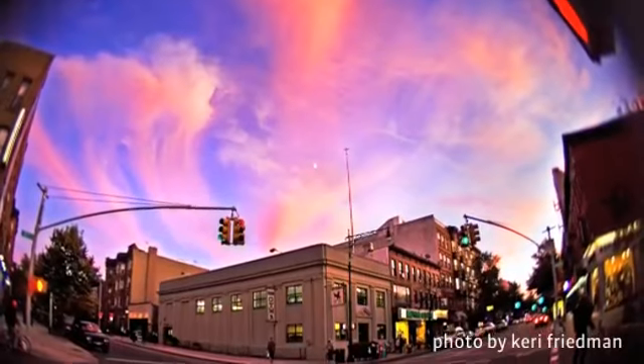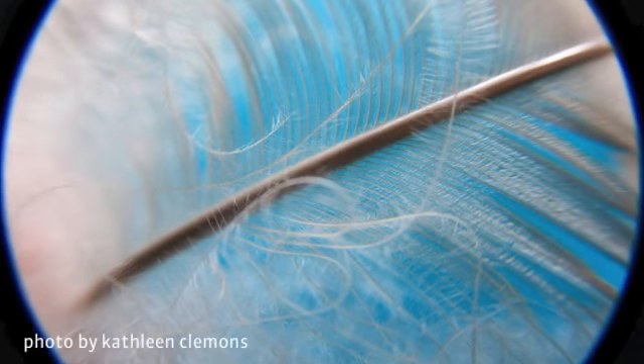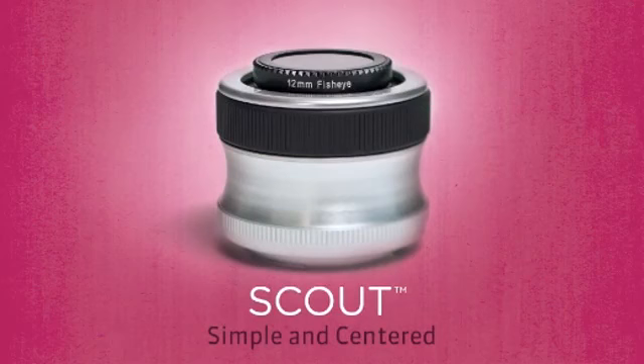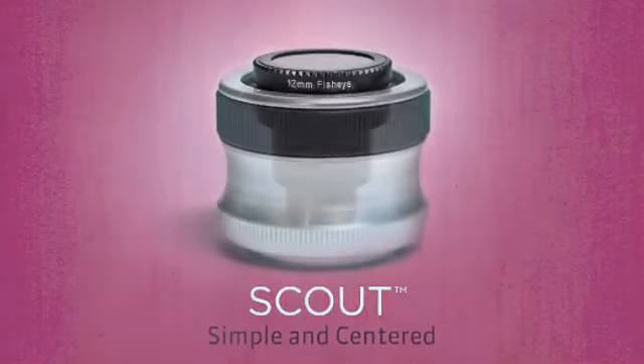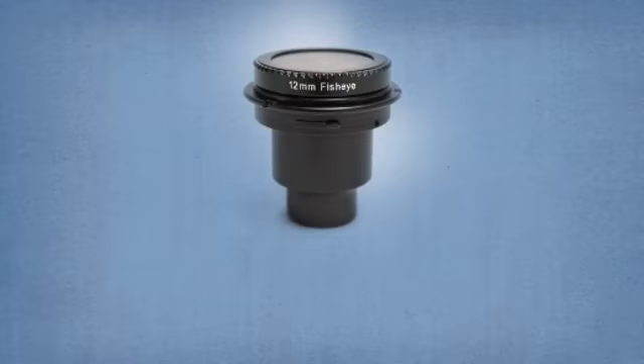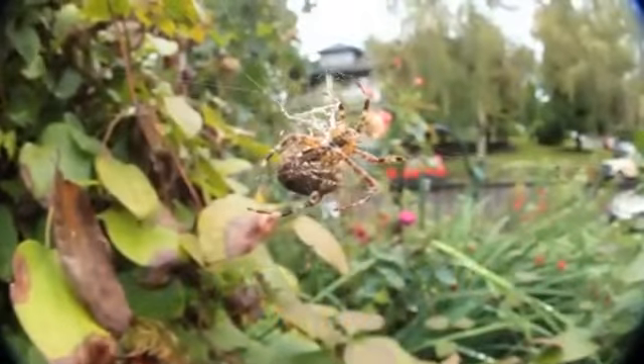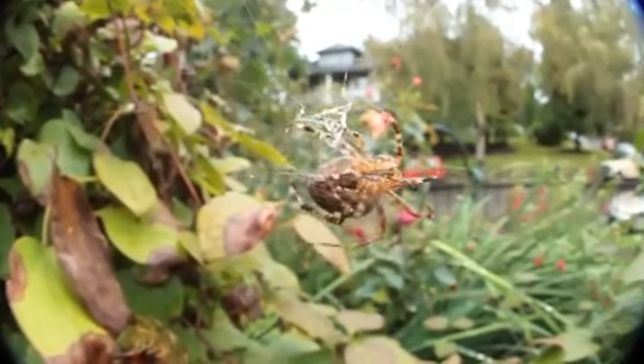See far and wide, or extraordinarily close, with Scout, the first Lensbaby lens that doesn't bend. The Scout comes with the Lensbaby fisheye optic, giving you an ultra-wide, 160-degree angle of view. With this 12mm optic, get as close as a half inch from your subject and explore your world on a macro level.